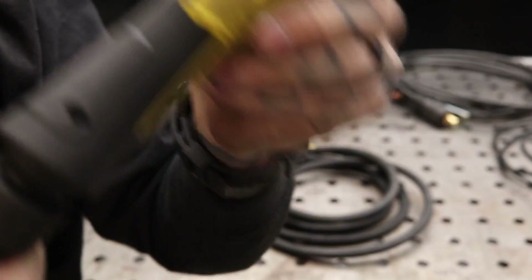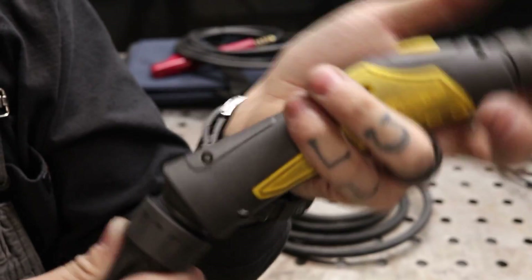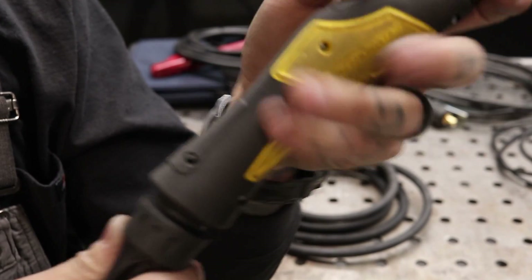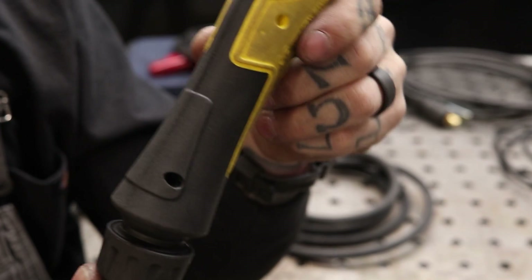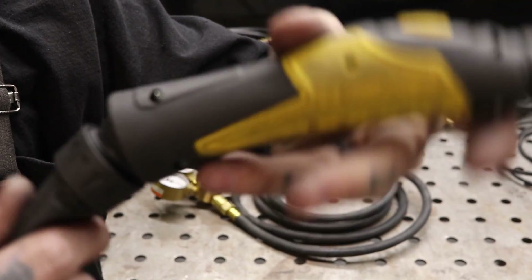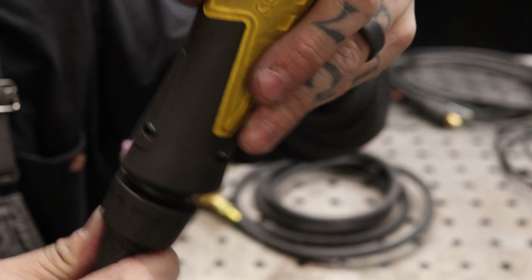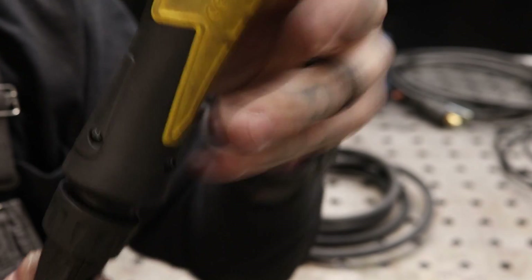One of the other features I really like is they made it so that it pivots. When you're moving your torch around a lot, picking it up, putting it down, or slinging it around, when you bend it there's no weak point at the connection of the torch to your cable. It allows the torch handle to move freely — that's a really nice feature.